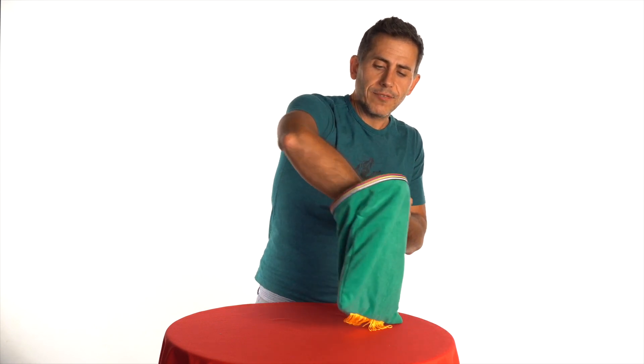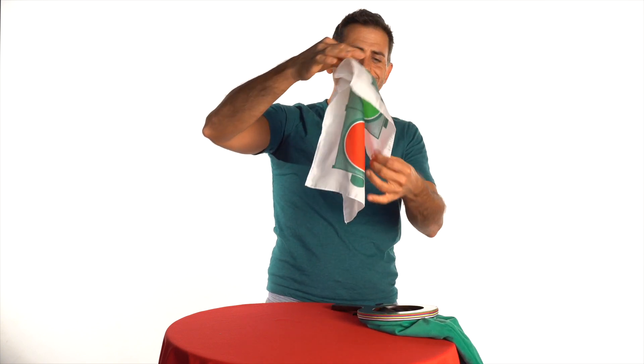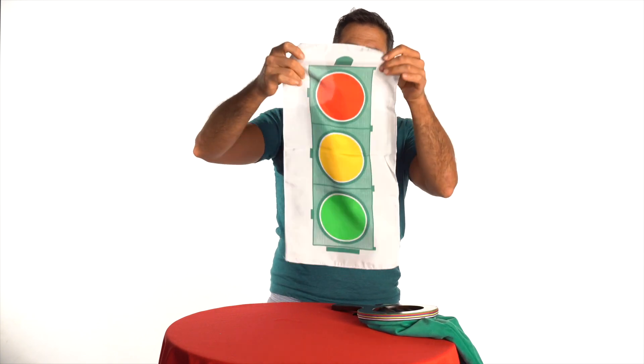I'll snap my fingers again, like this. And finally, look — the traffic light is complete with all three colours on it.